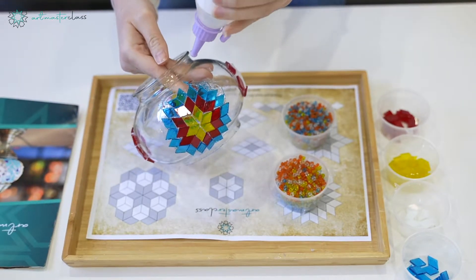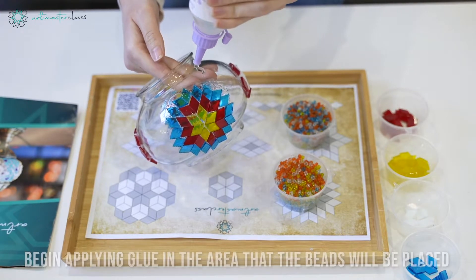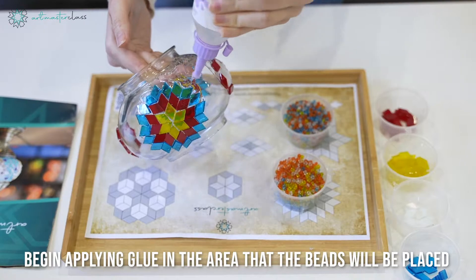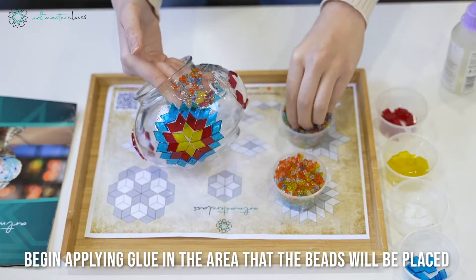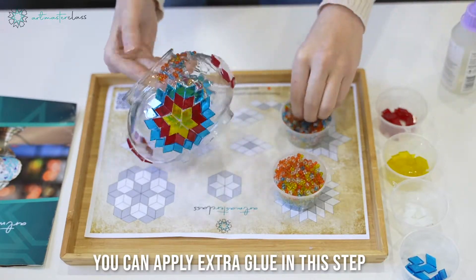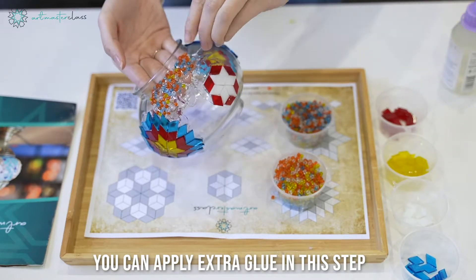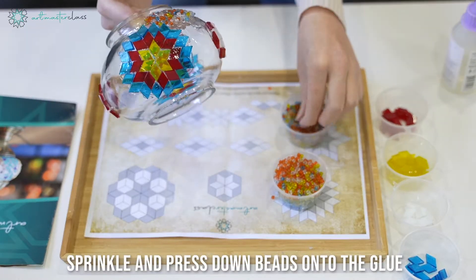Next on to the beading process. We begin by applying glue around the mosaic pieces where the beads will be placed. In this step you can use a little bit of extra glue to make sure they stick firmly. After we apply the glue, we start sprinkling small amounts of beads and press firmly to make sure they stick.